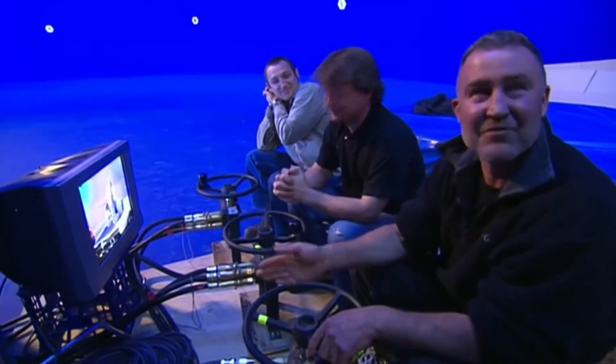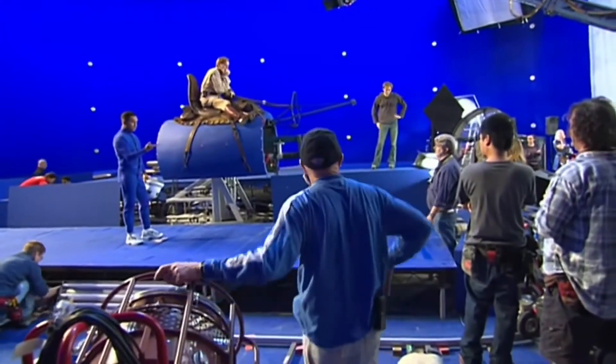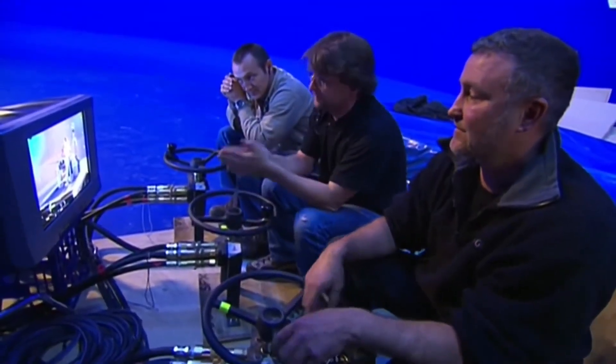I do pitch, which is basically an up and down movement. And I do the yaw movement. I'm Kerry and I do the roll movement. You stand there and you have another thing. The animatics were to give us the motion so that we could basically copy that into a physical movement on the gimbal.